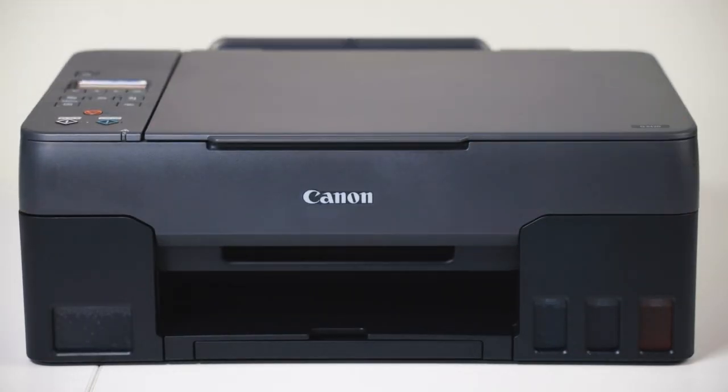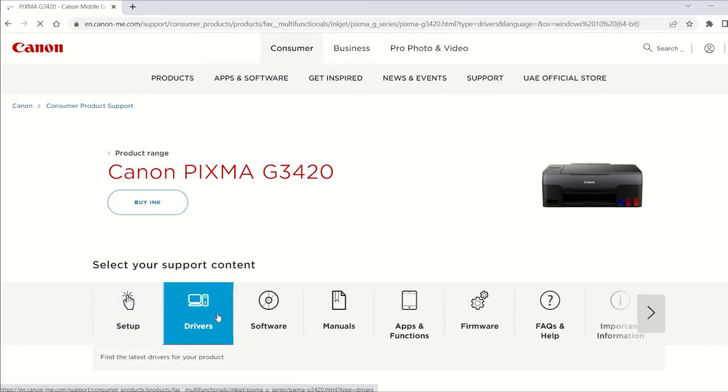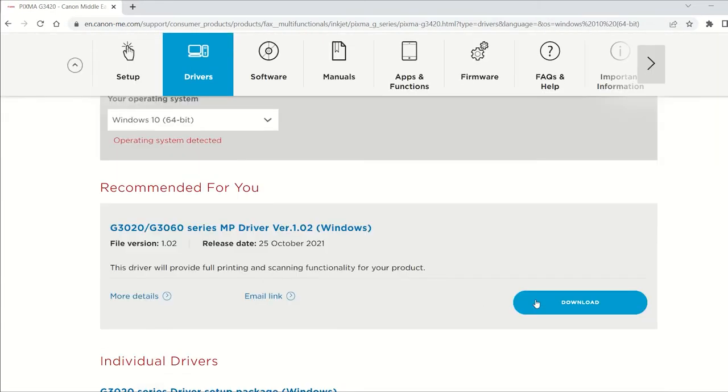Wasn't that easy? Download the printer driver or put the CD driver in your laptop. Follow the steps on your laptop screen in order to install the printer onto your laptop.